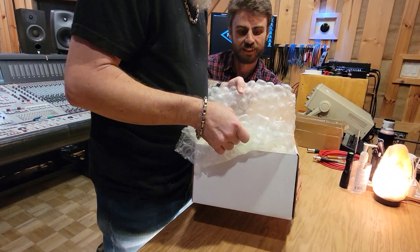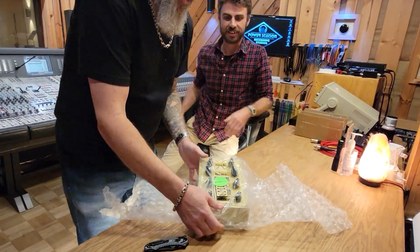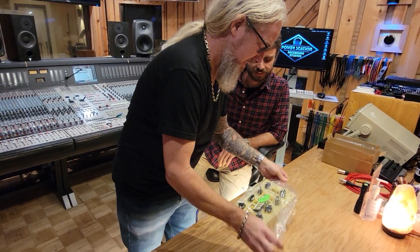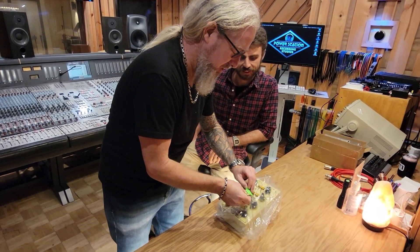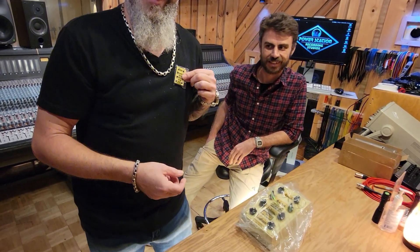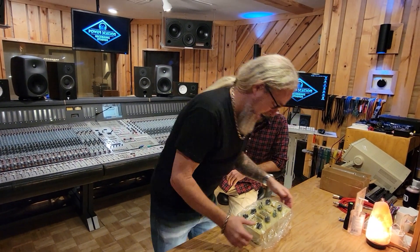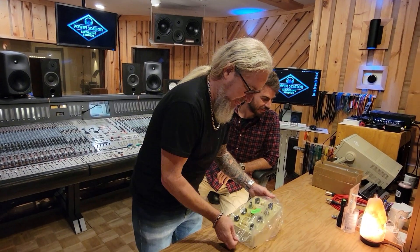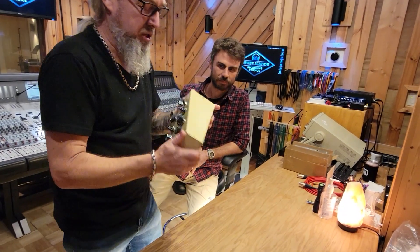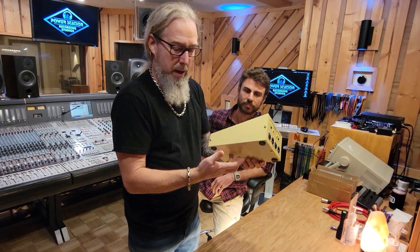We're going to pull out the Zulu. Check this out. It's a Zulu pin — and I will wear this. But check this thing out. This is a super robust piece of metal. It's got a great little thing. You can mount it to a mic stand.